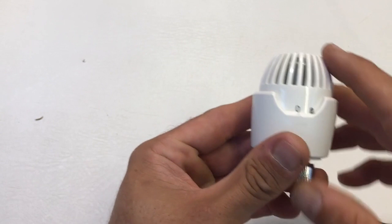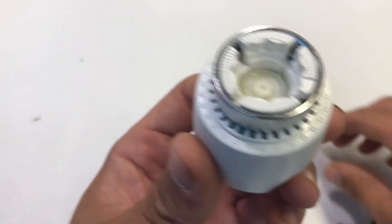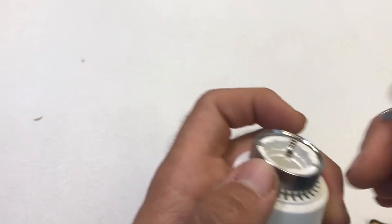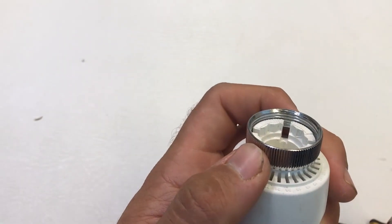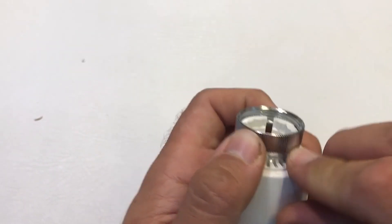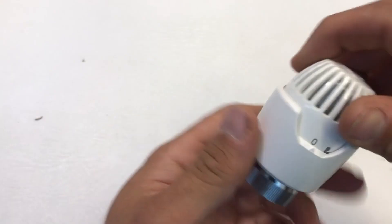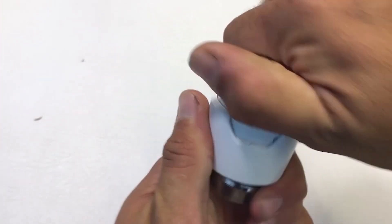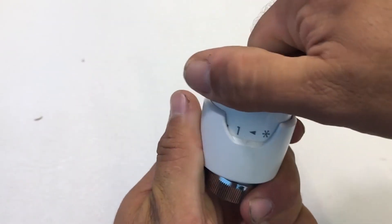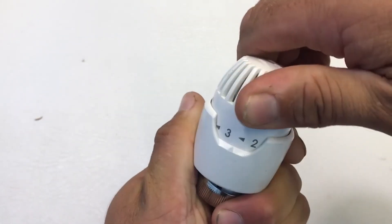For the range limiting, start with the head set on zero, then insert the pin into the slot you want — they're all numbered underneath. Just lift the locking ring to give you some clearance, then get the pin in. When you try to turn the cap, it's limited to between zero and where you've pinned it, which is just before position three.